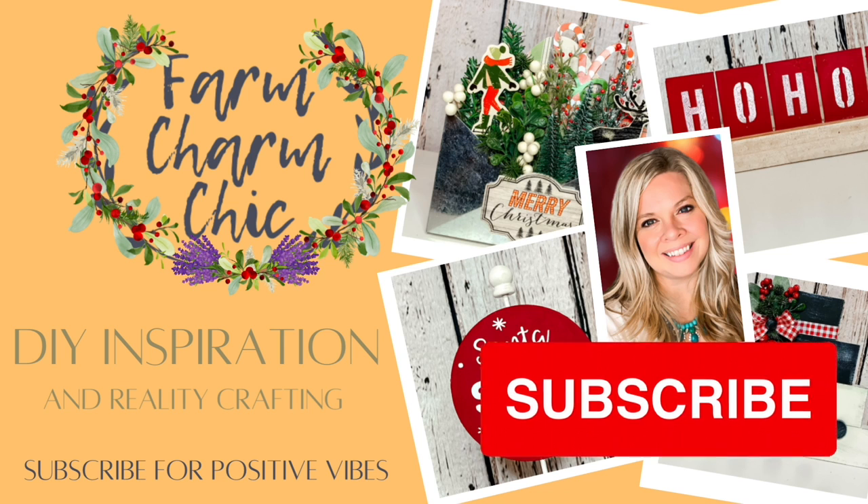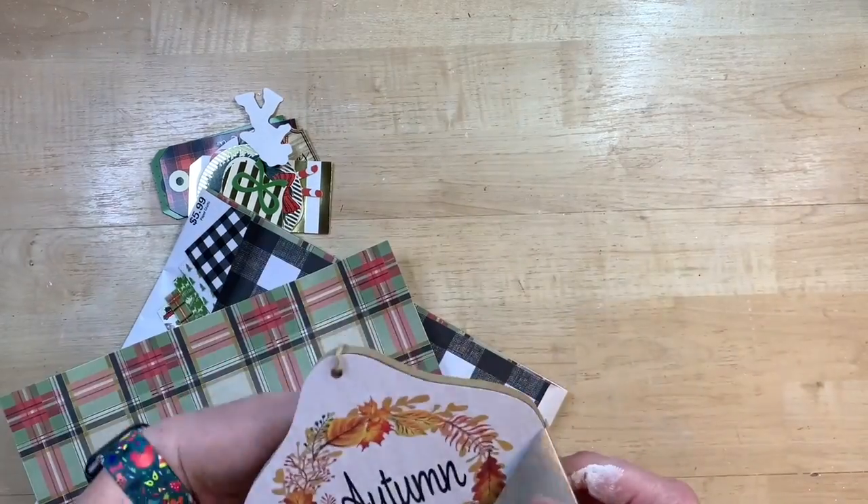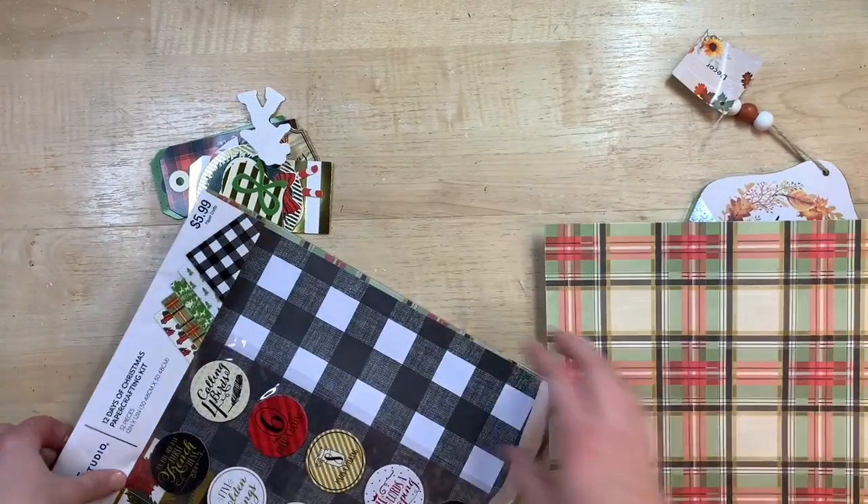If you like crafting, DIYs, dupes, hacks, thrift flips, or just creating in general, I would love if you would consider subscribing and becoming my crafting BFF. If you do like anything you see in today's video, remember to hit that thumbs up. But let's get right into the DIYs!